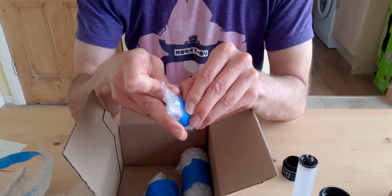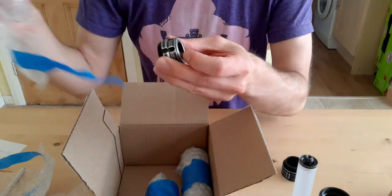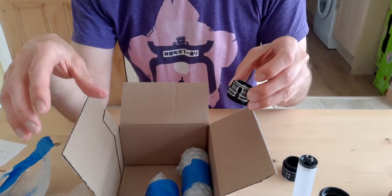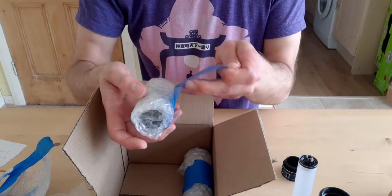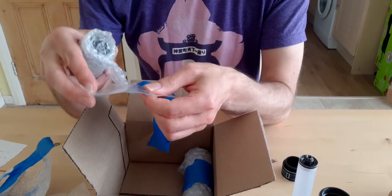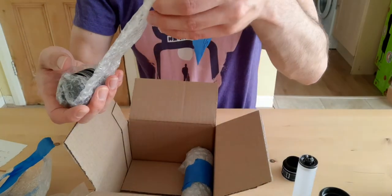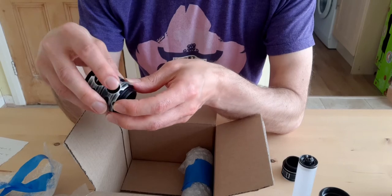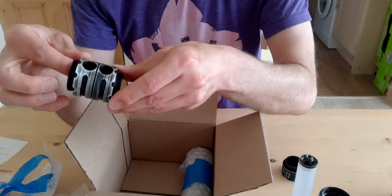Hopefully when it all gets put together it'll come together quite nicely. This is the pommel section. There are no electronics with this — it'll just be a display piece, though I could add electronic elements at a later date. In this little bag here are dummy buttons that fit over the control section. With no electronics, that section is completely open, so you can place those buttons in there to make it look solid.